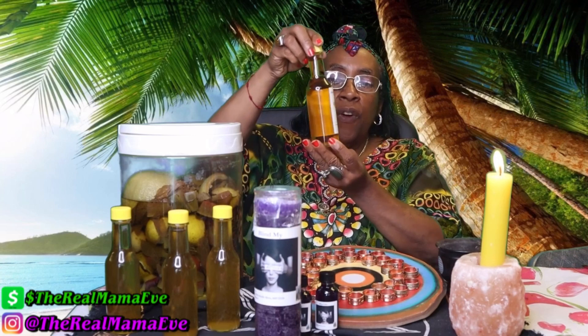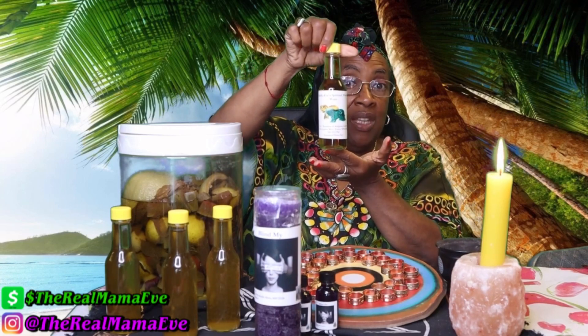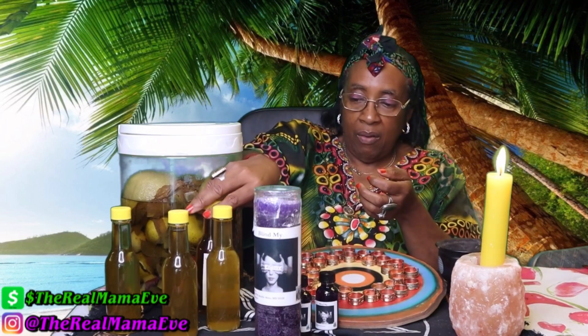I stopped the video for a second because I wanted to show you this — it's from my first batch, about two to three years old, and it's absolutely gorgeous. If you have it, don't get rid of it. It's okay — it'll be good for years.